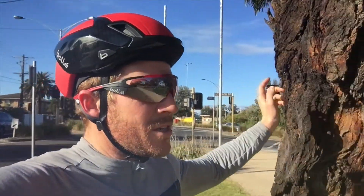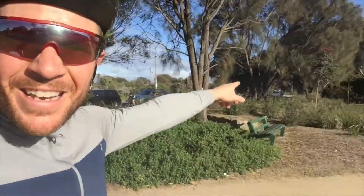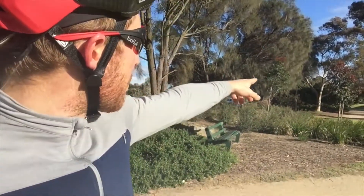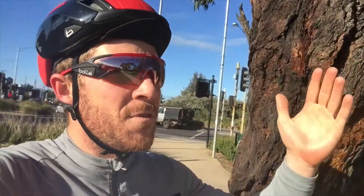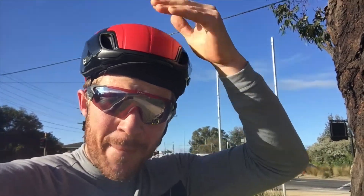I'm going to ride from this intersection, gather some speed, and head down Beach Road. When I hit 350 watts at momentum, I'll do about a 1k effort and see how long it takes with the aero vent on. Then I'll take the aero vent off to make the helmet less aerodynamic and see if it has any impact.